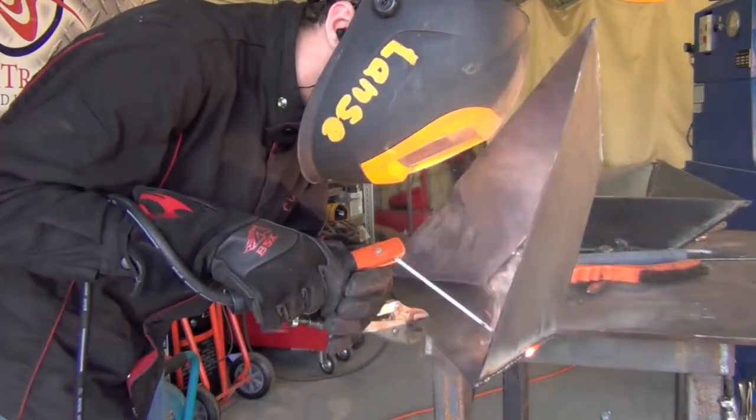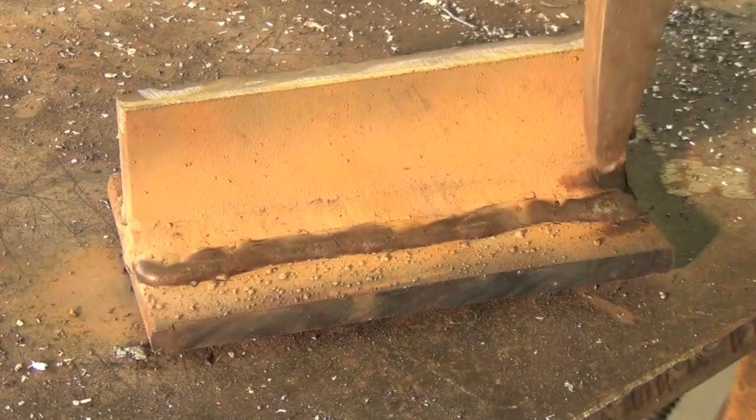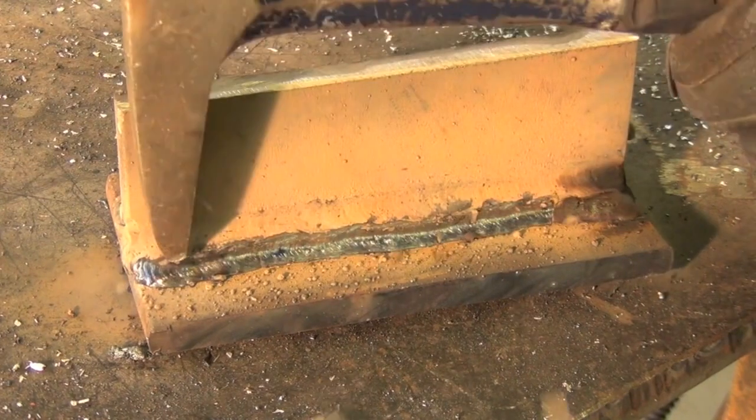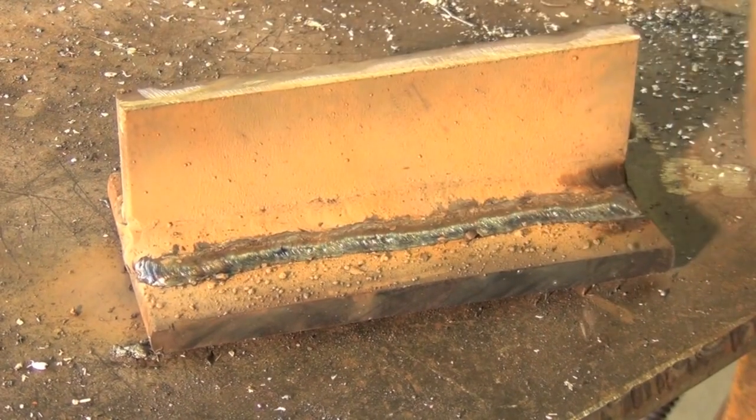Next tip is a stick welding tip — or really pretty much any welding process that involves having slag left to clean. This tip is to not beat the daylights out of stuff with your slag chip and hammer, because it's going to leave marks all over the place and in general just doesn't look good. What I'd recommend doing instead is taking the pointy part of your slag chip and hammer and simply raking across the weld like that — it'll bust the slag off and it doesn't beat up your work piece.